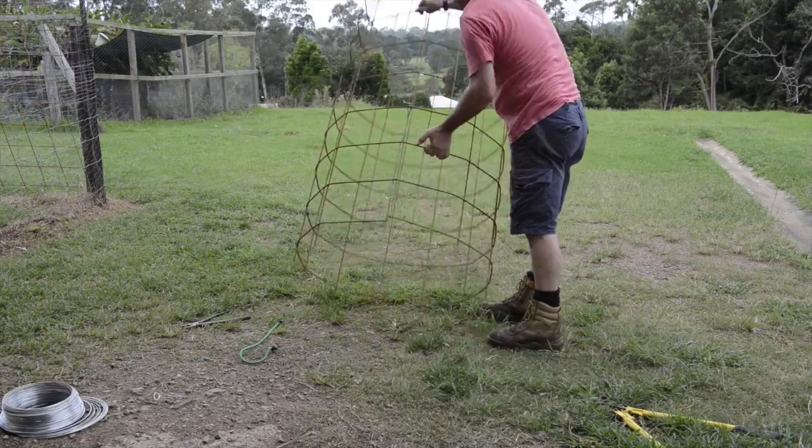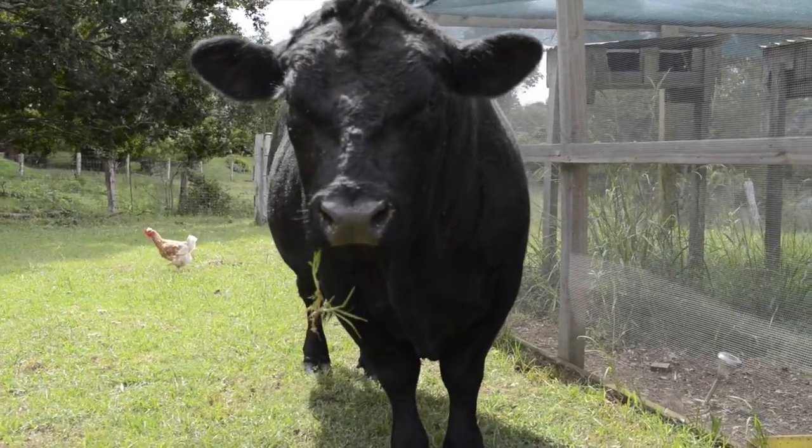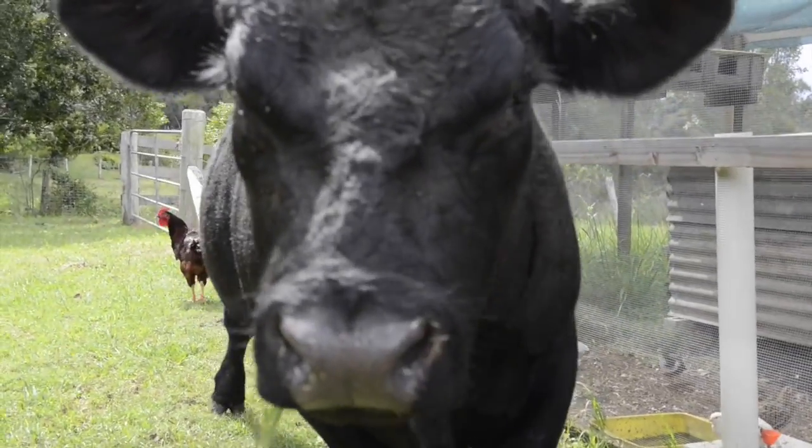You just stand that up over your trees, whack a star picket down the side, and it's beauty. And a big fat-headed thing like this won't be able to stick his head through — what he does, he gives you a big bonk. Bonk.